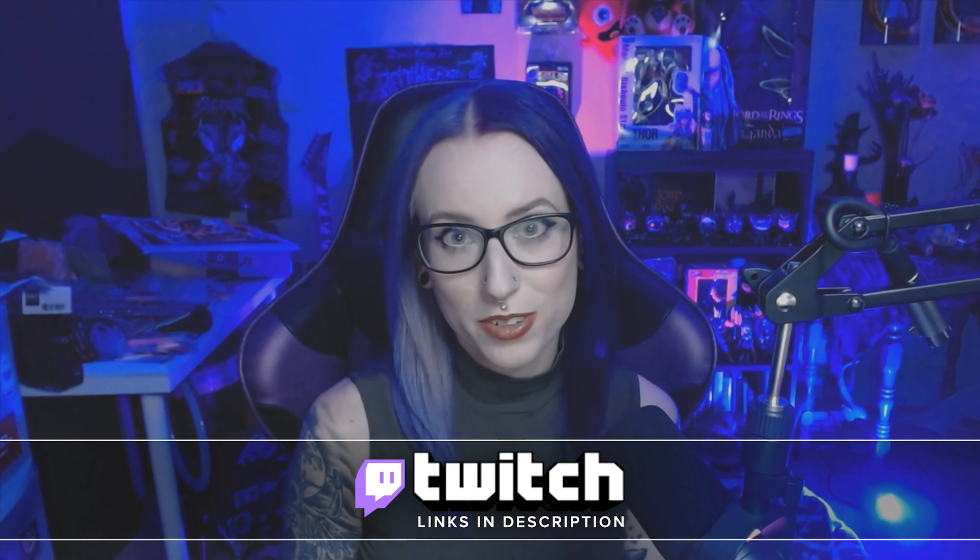Hello friends, my name is Lizzy and I wanted to give a quick overview and unboxing of the Beacn Mic and Mix Create. I managed to order both when the company launched and have had them for a few weeks now. So let's talk about if they're worth buying and if I feel like they are necessary upgrades.